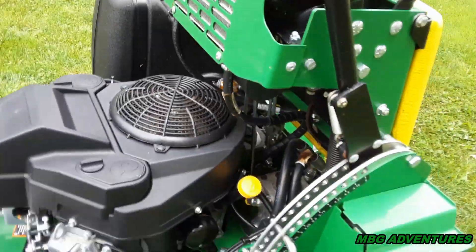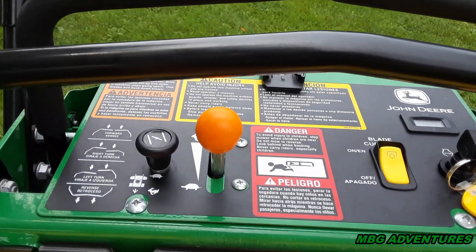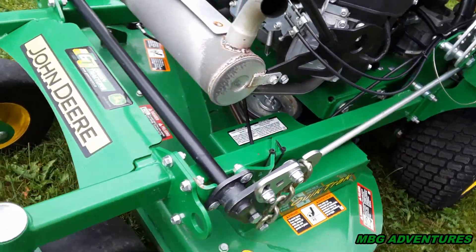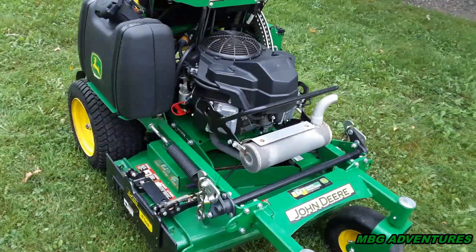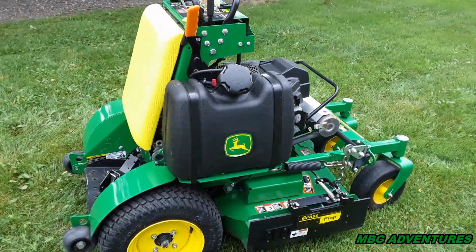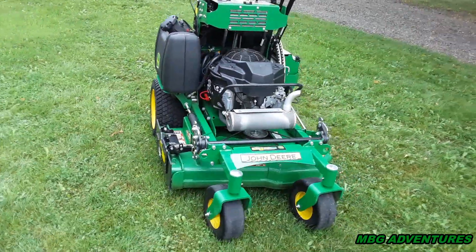So I've got 302.1 hours on it, key switch just got replaced, everything's working great — PTO, choke, everything. I really don't know what to tell you other than I'm really happy with this machine three years later. I'm actually considering, if I have a good winter financially — and I heard we're supposed to have a pretty good snow season, since I do plowing — buying another one of these. Am I going to try something else? No way. I've been using this for three years and I love it. I'm going to have two of them going.